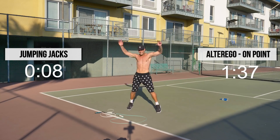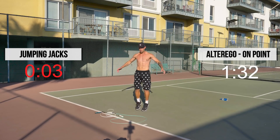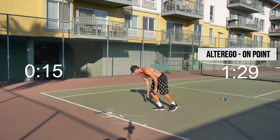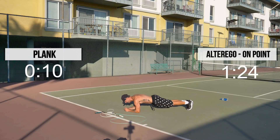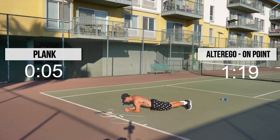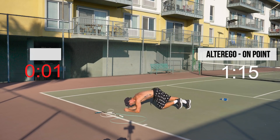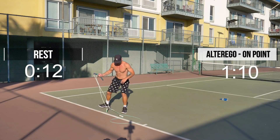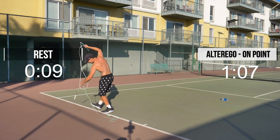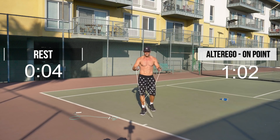Nobody get down and plank. Down into a plank, guys. A little rest after this. Come on, push it. Then up next: double unders with the half pound. If you can only do regular bounce, that's totally fine.